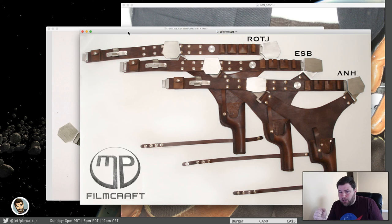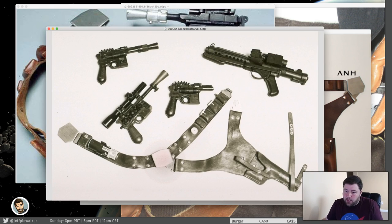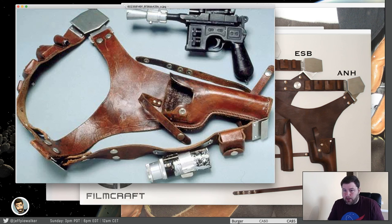The final thing is something I talked about a couple of minutes ago: just one more thing I want to mention is the groove that goes around. The episode four holster has a groove that goes all the way around here and here and all the way around the belt. Episode five and six has it around the holster part but not around the belt. And episode seven doesn't have it at all. One of the things I notice is that people put that groove on all of them, or just sort of mix and match, but it's just not accurate. Don't put that groove where it doesn't belong.